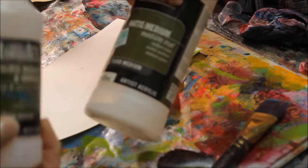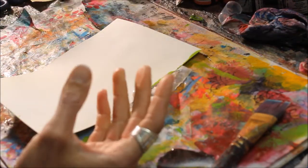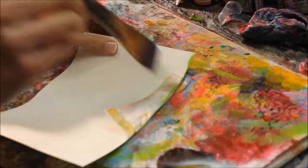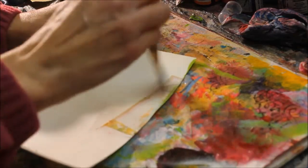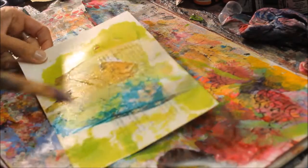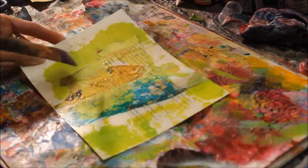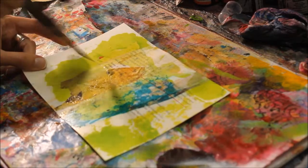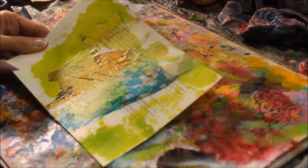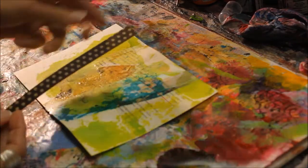It is the gloss medium — I would use the matte medium, but mine's basically out. The gloss does the same thing; it just provides a slightly glossier finish if you were using it to seal a painting. I really like that blue turquoise, but that is the dilation inks, so I'm not going to touch that anymore with my paintbrush because I don't want it to blend or bleed any more than it already is. We'll just let that dry and then go to the next step.